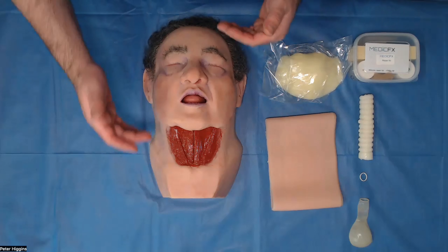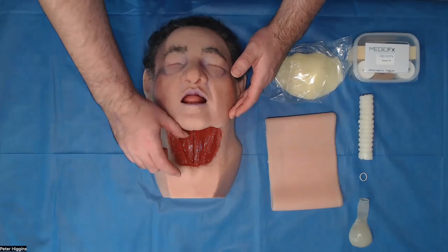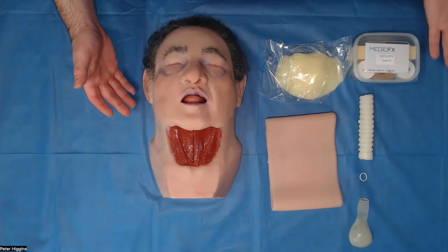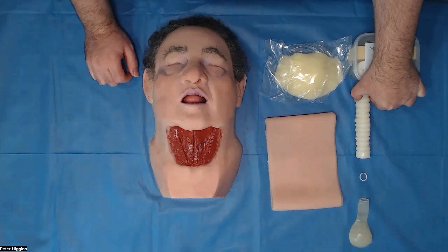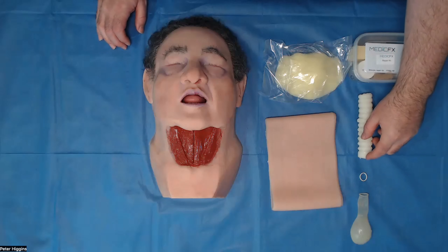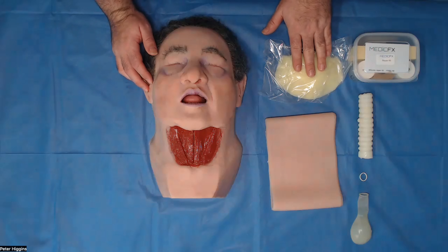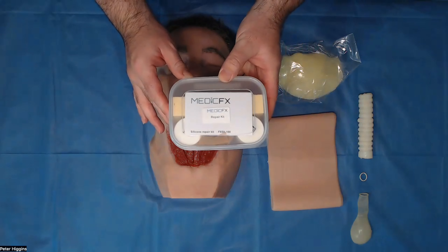So this is Conan, our standalone skills trainer for can't intubate, can't oxygenate scenarios for front and neck access in the obese patient. These are the items that it comes with: a neck skin, a trachea, a small balloon to place on the end with a little rubber band to keep it in place, a fat pad, as well as a full silicone repair kit.